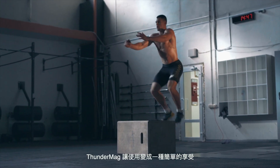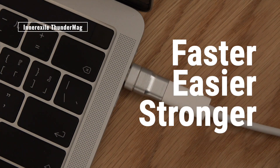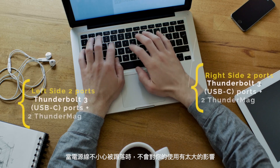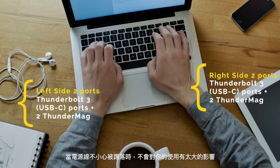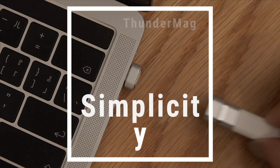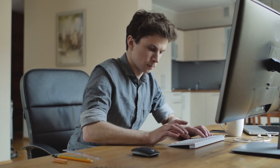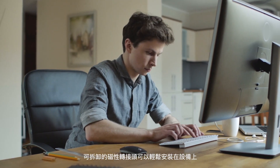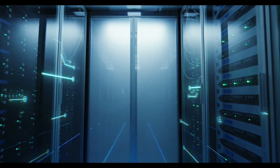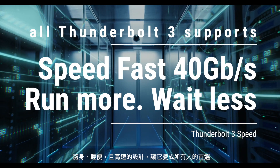Thunder Mag makes plugging easy and gives you access to the emerging standard for charging and transferring data. It also gives seamless disconnection when the power cable is pulled from its socket. The detachable magnetic adapter is easily fitted into devices and the cable simply snaps on. Portable, compact, and high-speed design make it an ideal product for all users.